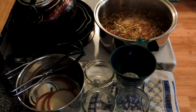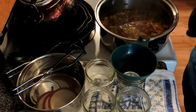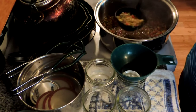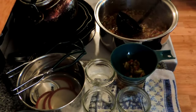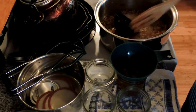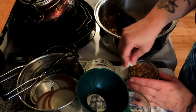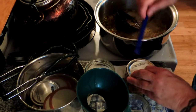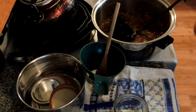Our relish is ready to go in the jars — I'm using my little half-pint jars. You want to make sure they go in the jars hot. If you like a thicker relish, you can add a teaspoon of cornstarch or potato starch to your sugar mixture before you add the vinegar. We're going to fill our jars to one inch from the top. We are not pressure canning these — we're boiling bath canning it. Always wipe the rims of your jars with a damp paper towel or cloth, put on a hot lid, and into the boiling bath canner it goes.